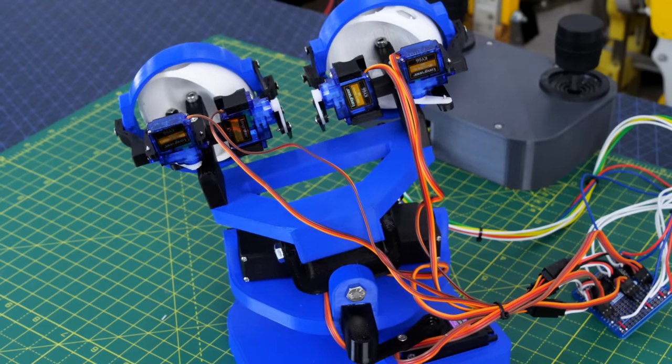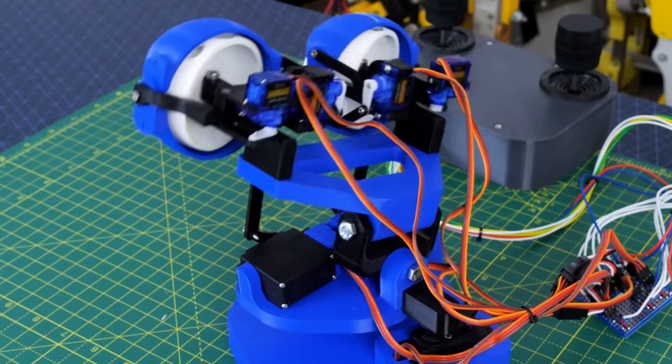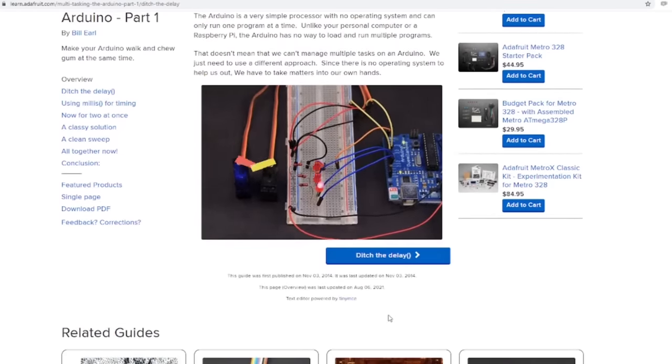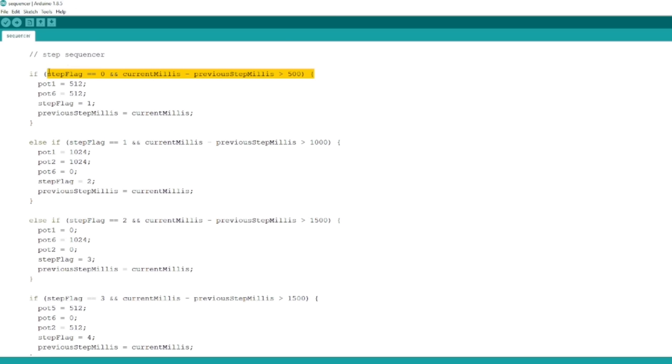If we want to run our animatronic on a fixed sequence of motions we can still do that, but we must keep the loop running all the time so that the smoothing works on each iteration — and that means we can't use delays, which would block the code. I've based my code on the Adafruit Learning Center multitasking Arduino tutorial. The idea is to use the system clock to check elapsed time and trigger events without blocking delays. For us, that means checking if a certain amount of time has elapsed, incrementing a step flag to the next value, and resetting the clock. In each step of the sequence I set my pot values to whatever positions I want, and the same filtering and smoothing code is applied after.